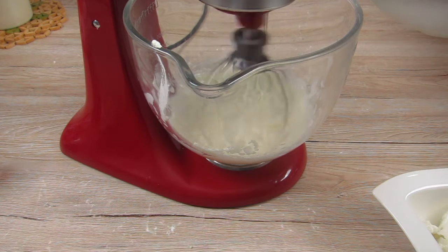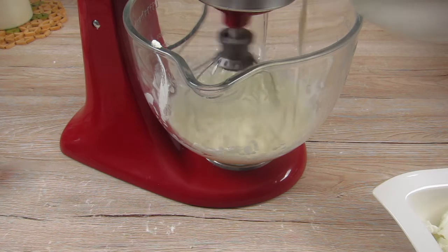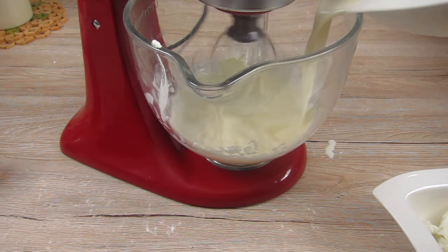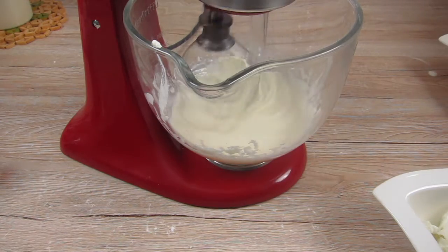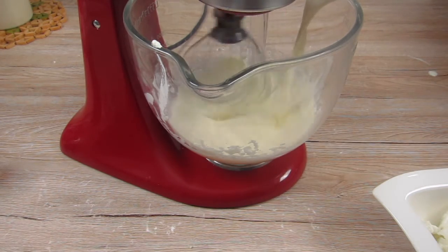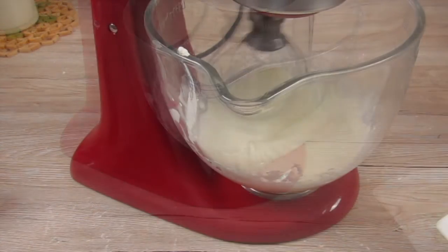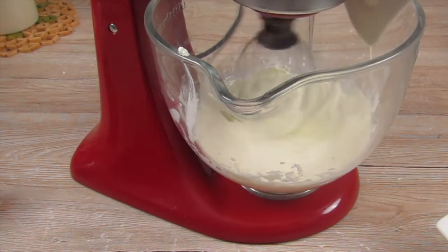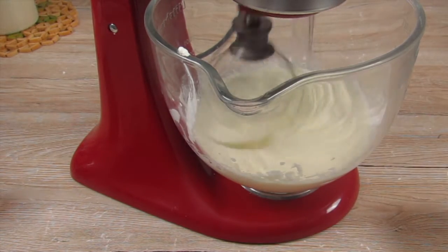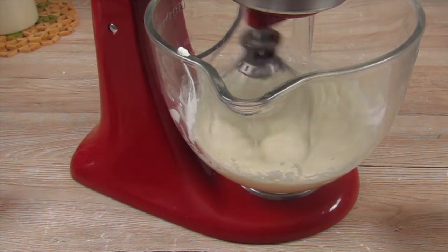So I start by whipping up the mascarpone and adding gradually the whipped cream. Don't worry, the whipped cream makes it a little bit soupy but that's going to change the longer you whip it up. Next I fill in the sugar and since the cream is really runny right now the sugar is easily getting dissolved.